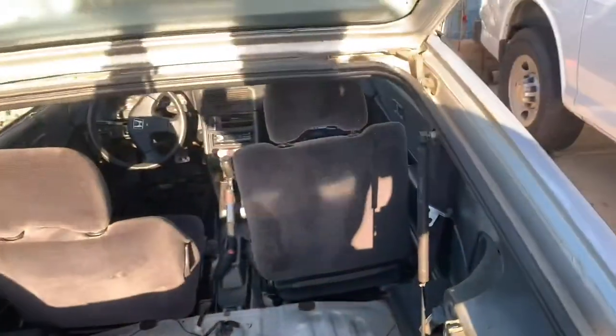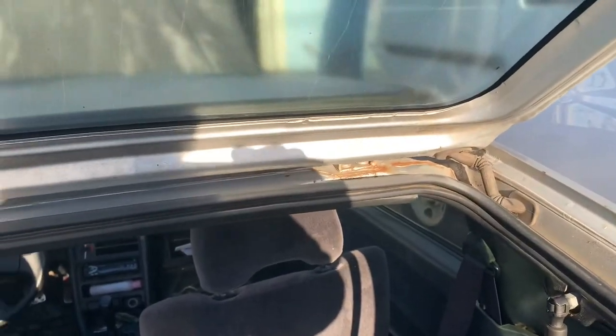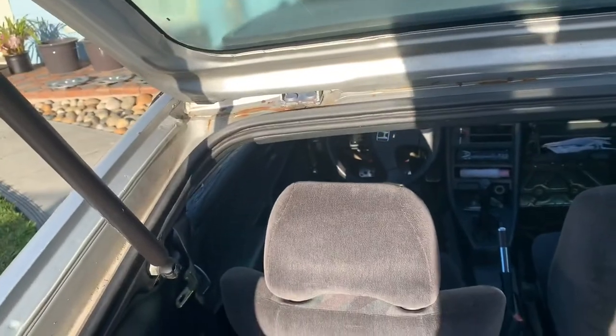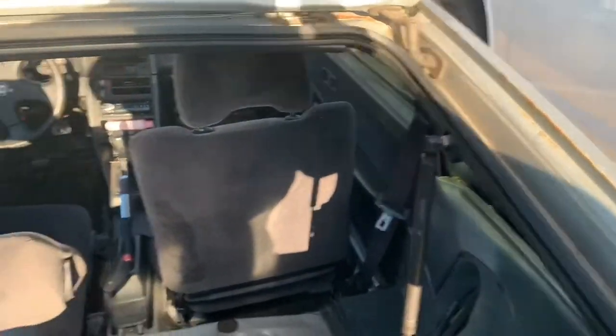Greetings YouTubers. Today I'm going to show you how to remove the hatch from a CRX. Pretty easy on this one.